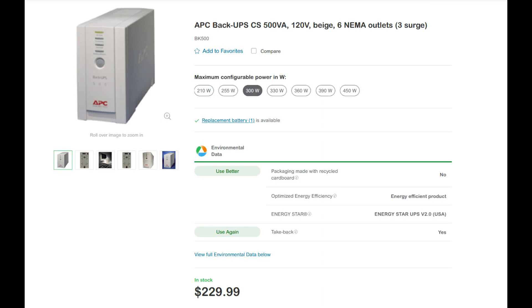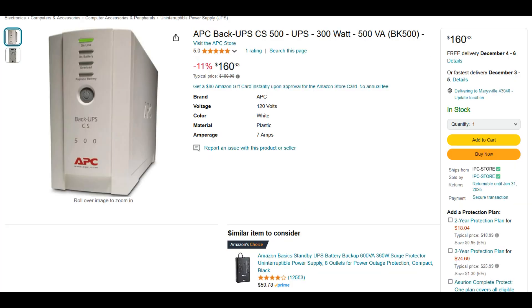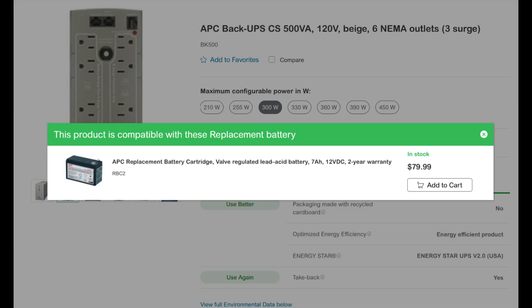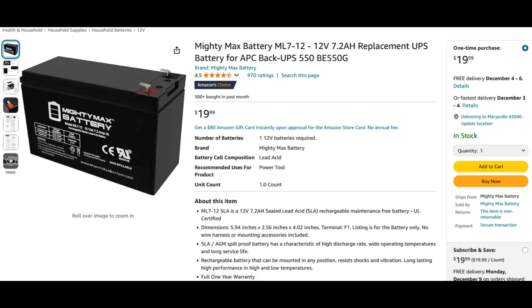I'm going to show you how to upgrade this standard UPS — this is the APC model CS500. You can buy this from Amazon for around $160, or even cheaper on eBay, but you have to pay for shipping. The battery is very small, 7 amp capacity, and the original battery costs about $80.